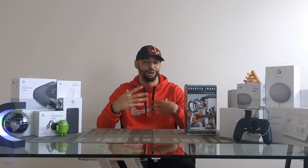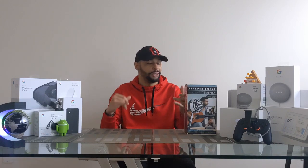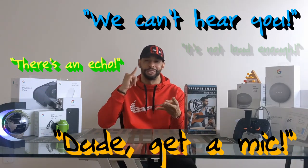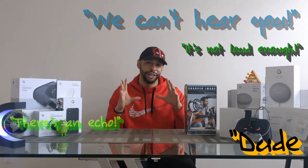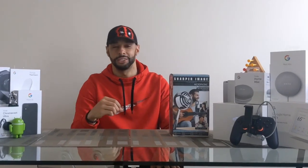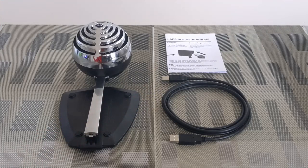Personally I'm very excited to finally be using a mic on the channel. This has been an ongoing recommendation — I can't tell you how many times viewers have told me: get a mic, we can't hear you, there's an echo, it's not loud enough. So this is a long-needed addition to the channel. We're going to show you how to connect a mic to your Android smartphone and also do some demonstrations so you can see the changes and performance. Let's get into it.